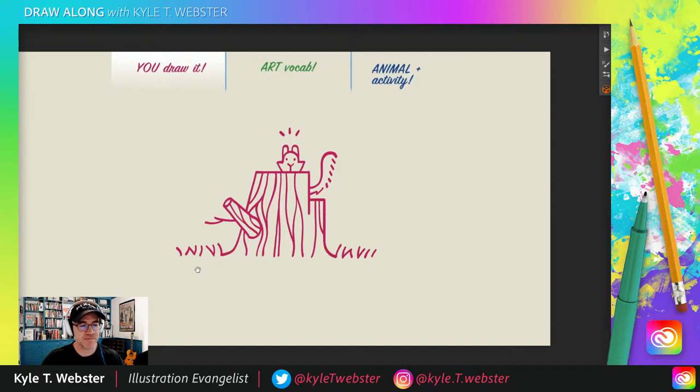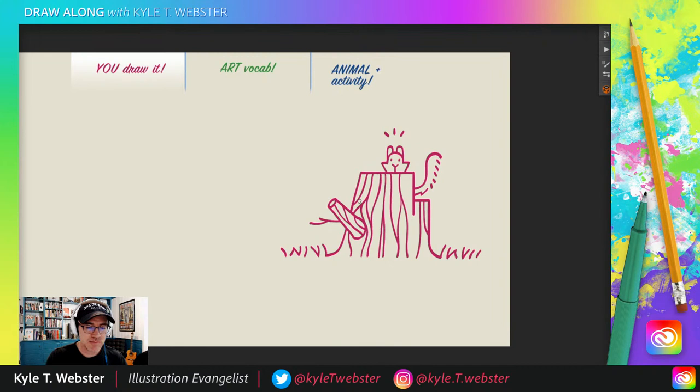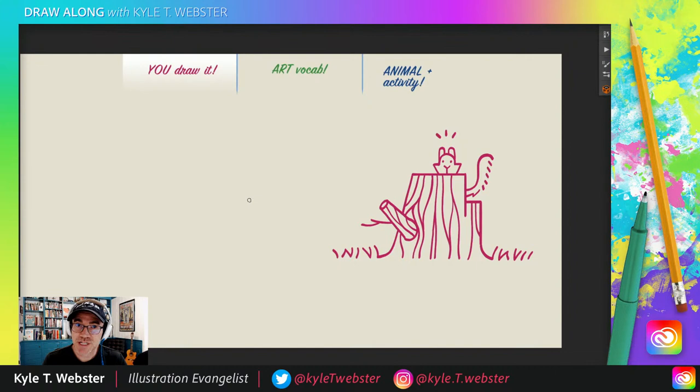Now, how do you want to customize this drawing? It's yours — you do what you want with it. You want to add some more details, some more plants, maybe some leaves on the ground, maybe some other animals, maybe you could color it in. There's lots you could do with this. But that is our draw-along portion of the show. Simple — you can always watch it back and slow it down if you need to. I'm seeing a lot of squirrels out in the yard, so I just had to do this one today.